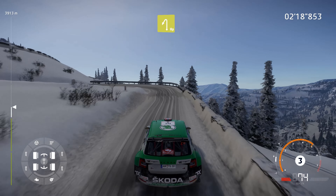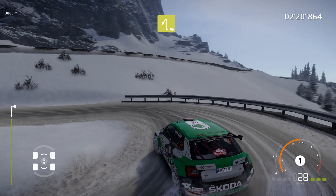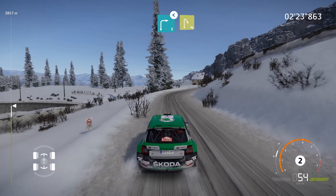And right 4, tightens into left 3, short. Right into right 5, short, 20. Caution, hairpin right, 50.